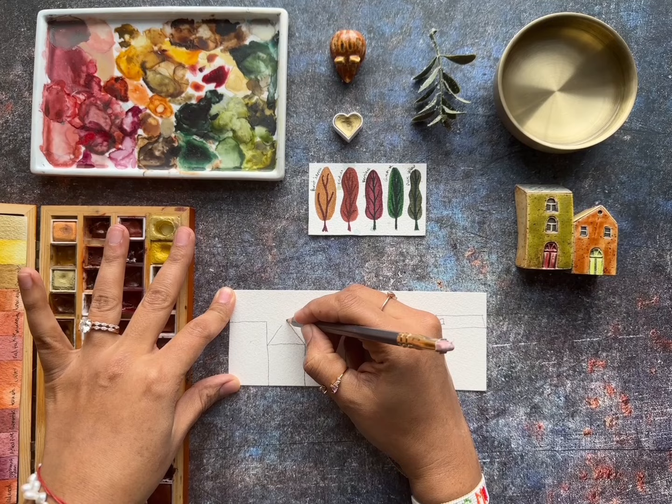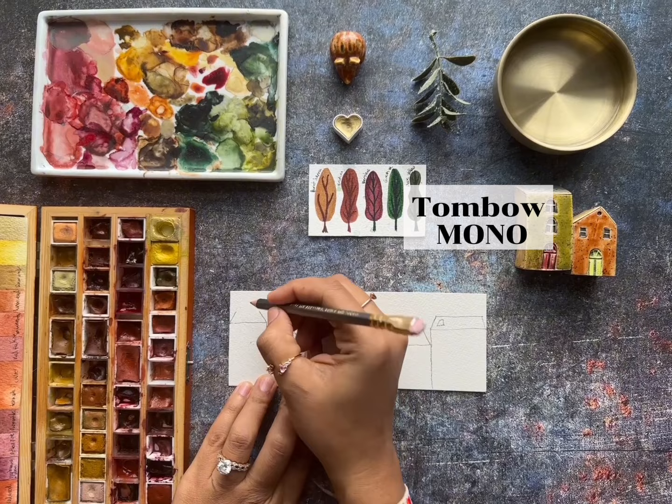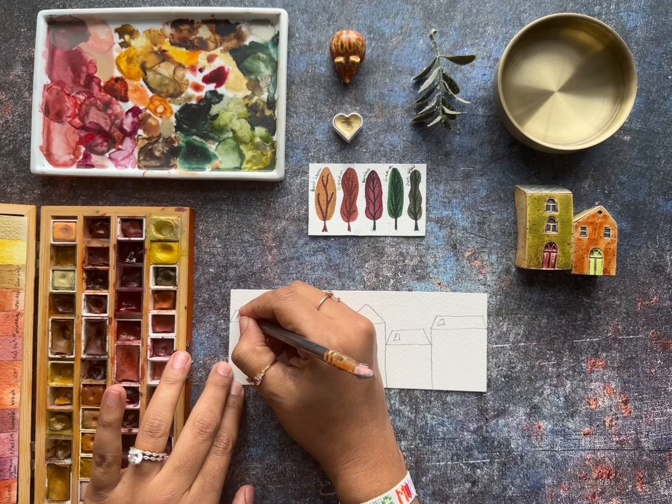Here we start making blocks next to each other. In my paintings I like to make the branches, the trees — everything together. That's like my style. I use this eraser, the brand is Mono. I'm going to leave links below for all the supplies I'm going to use today.